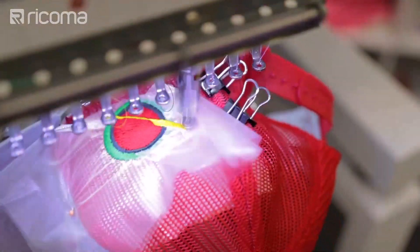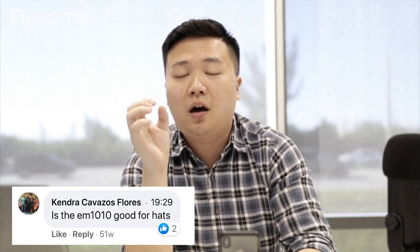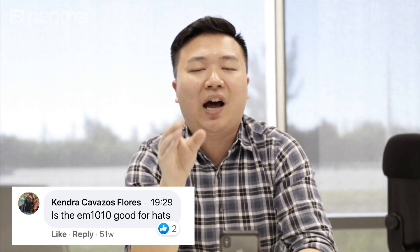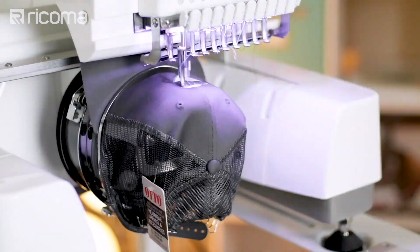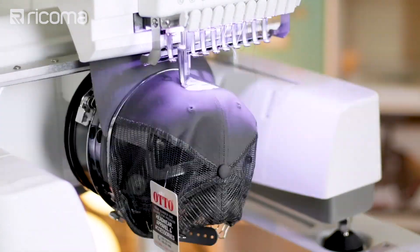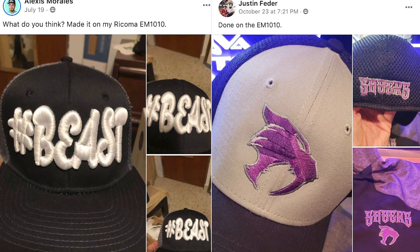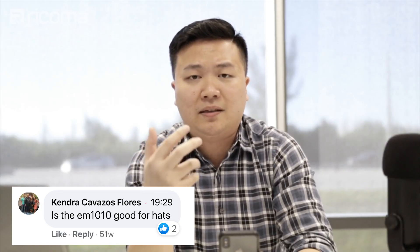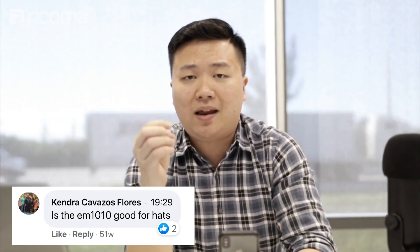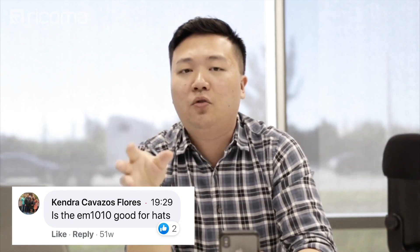So all those differences spell out the difference between an EM1010 and a TC or MT-1501 on caps. But that's not to say the EM1010 cannot do caps. We have run experiments and videos, and we have a lot of successful customers that have been able to do 3D puff and very intricate designs on caps on an EM1010 — on structured caps too. As long as you have the right settings, the right needles, the right backing, and the right techniques, you can absolutely do those on the EM1010.